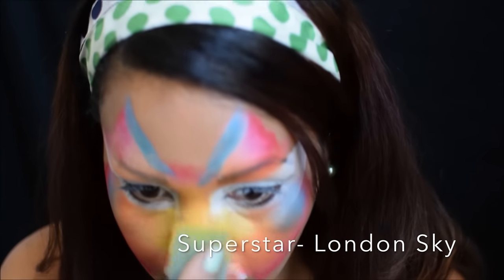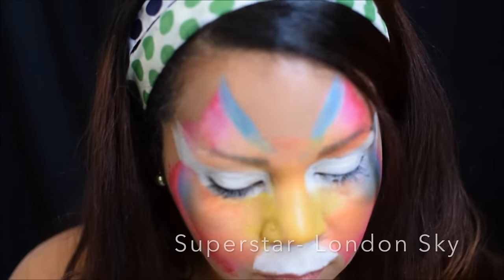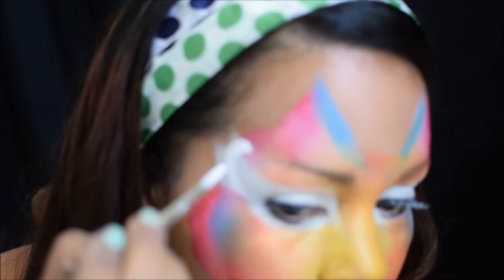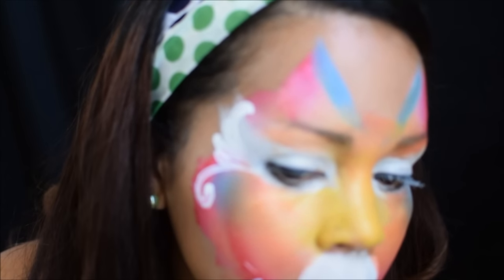I went in a little bit lower than I would have liked with that London Sky, but that's okay so I can blend it out with my sponge. Now that I like where all my colors are, I can start with my outline. I go ahead and get Wolf White on a number six Cornell round and start with some teardrop shapes.